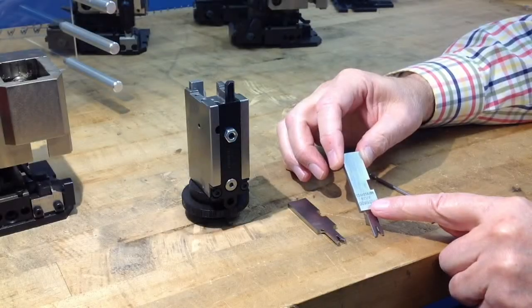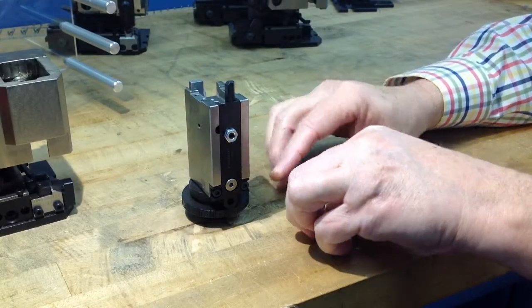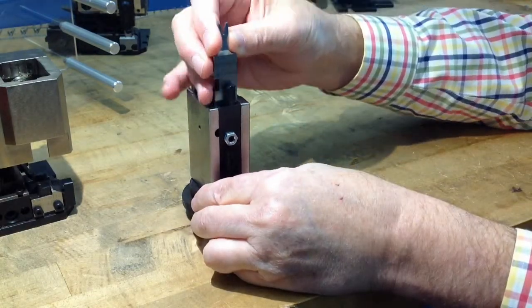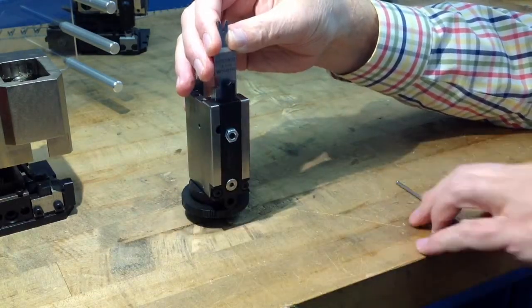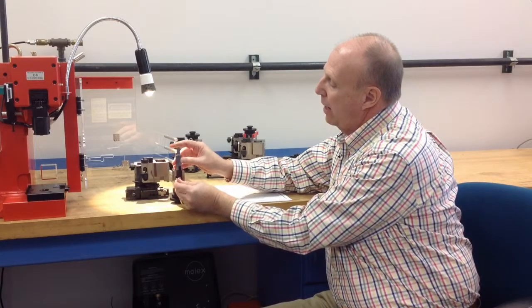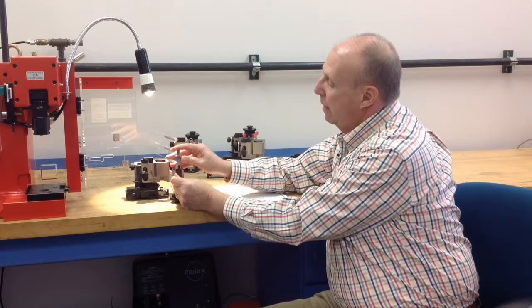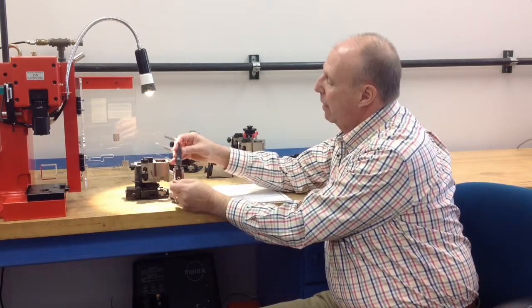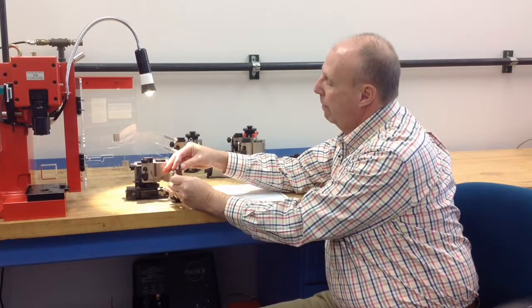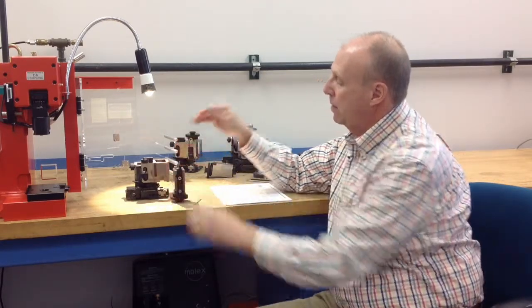When you pick up your punches, you align them with the RAM. On the front of the RAM there is a little hole adjacent to the screw. It has a spring action lever inside, so if you press inside it releases the spring and the punches will slide easily into the RAM and lock in place.